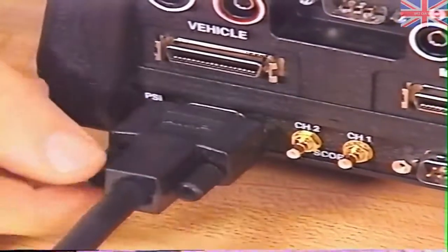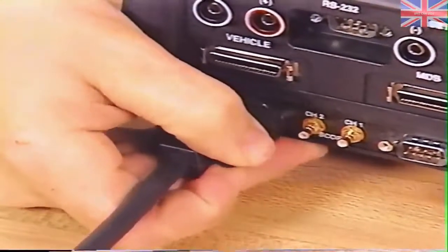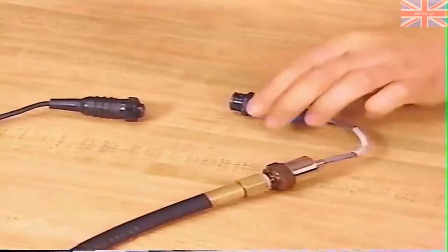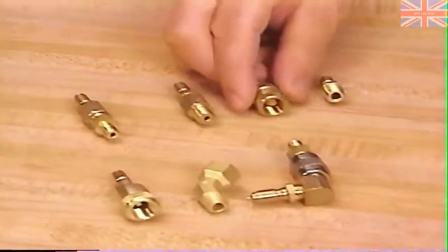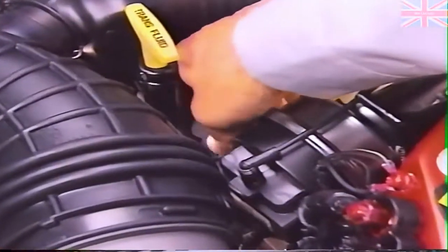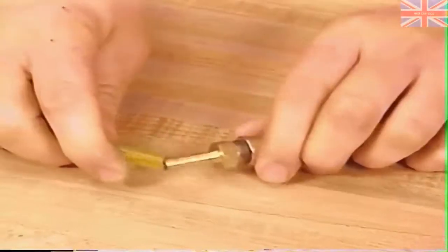The six-input cable connects to the PEP module at the connector marked PSI. Be sure to tighten the thumb screws to properly seat the cable. A 12-foot extension cable connects to the keyed head of the six-input cable. If you're testing more than one pressure port, you'll need another extension cable. Connect the appropriate pressure transducer to the extension cable using the AMP connector, then select one of the pressure fittings. A fitting that connects to the leak detection pump service port is used with the low pressure transducer for leak detection pump diagnosis. When checking engine vacuum, use the reducer supplied with the low pressure transducer; you'll need to remove the reducer to attach the exhaust back pressure fitting.